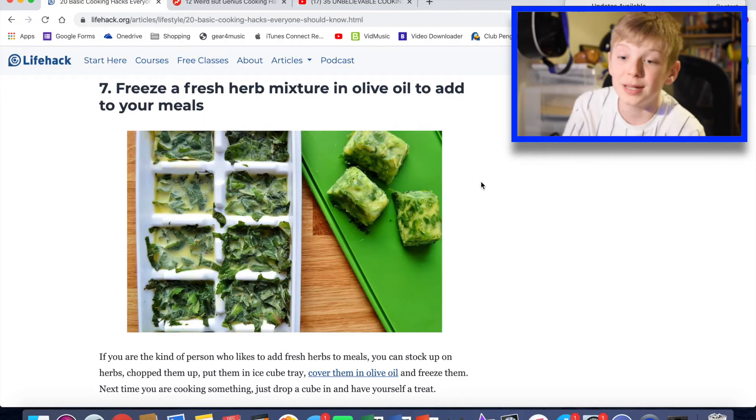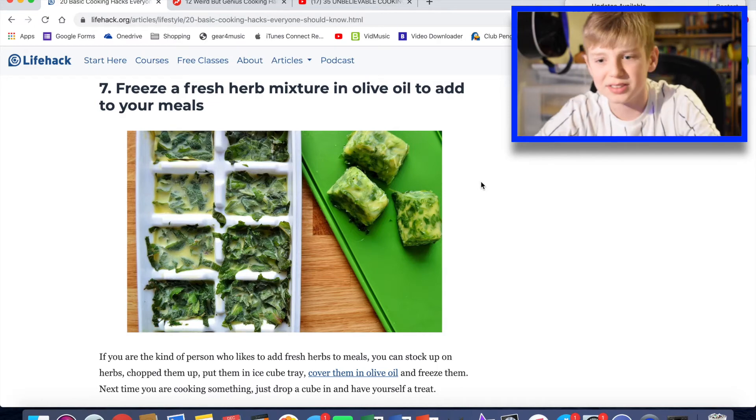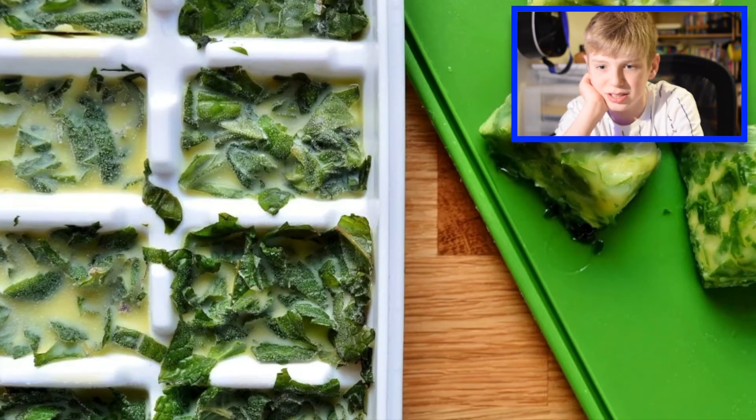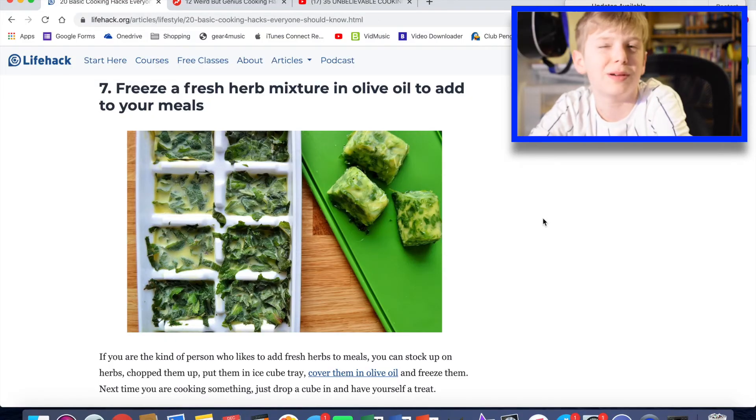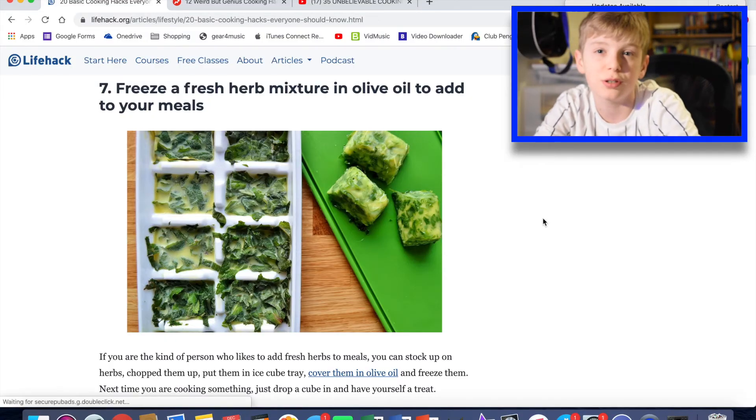Freeze a fresh herb mixture in olive oil to add to your meals. I think that's a good idea. That picture shows it in ice cubes — I love that idea. Maybe to go with pasta, tomato pasta, not really green pesto pasta. Pesto pasta — that's my favourite dish, by the way.